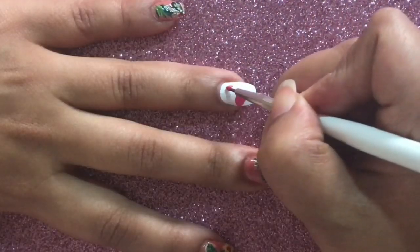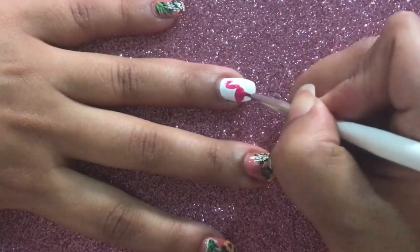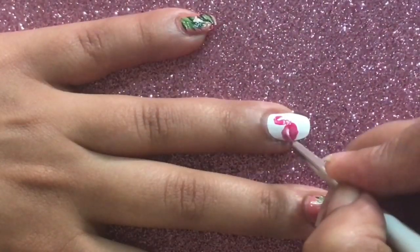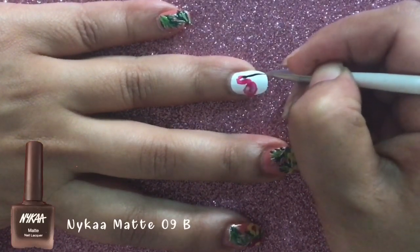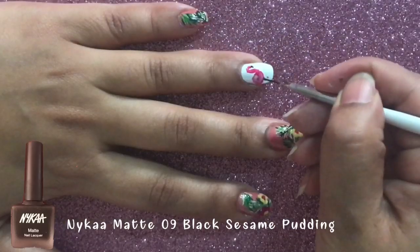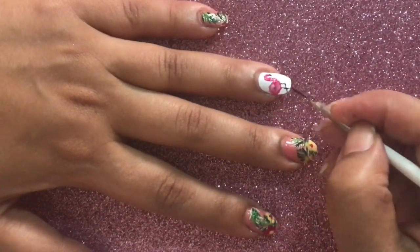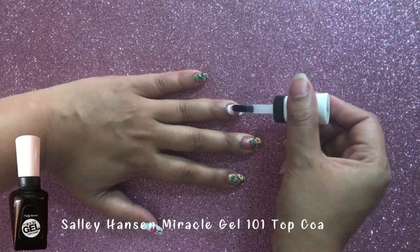For the flamingos, I'm going to create an oval shape with a slightly thicker brush, then create an S-pattern for the neck of the flamingo — it's very easy to create. I'm going to mix some white and pink polish to get a lighter shade, and with the help of black polish I'm going to create the beak and the legs. Allow your nail art to completely dry before you go in with a good top coat to seal in the nail art.